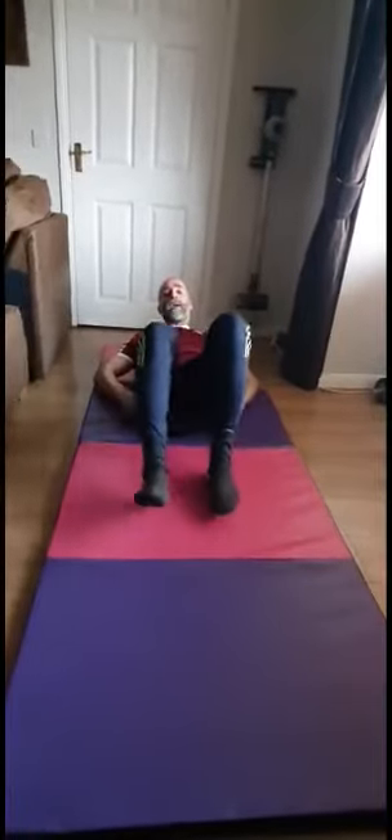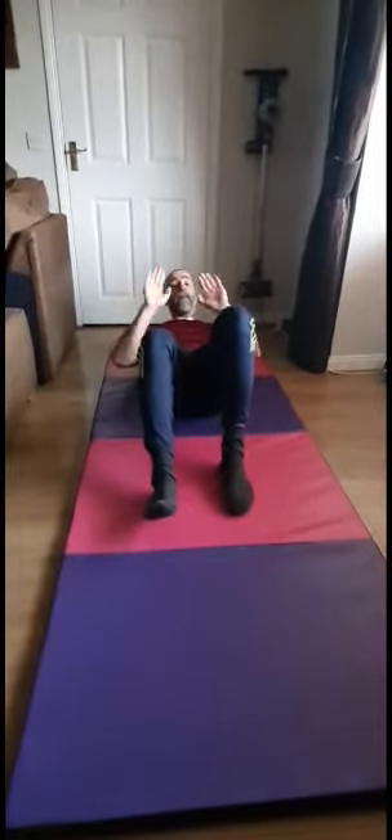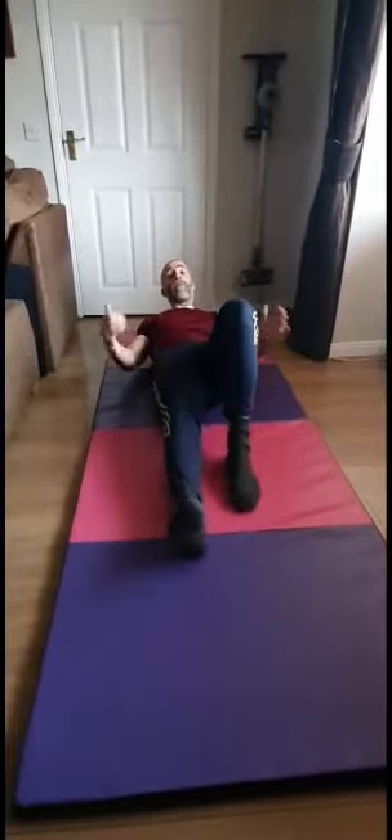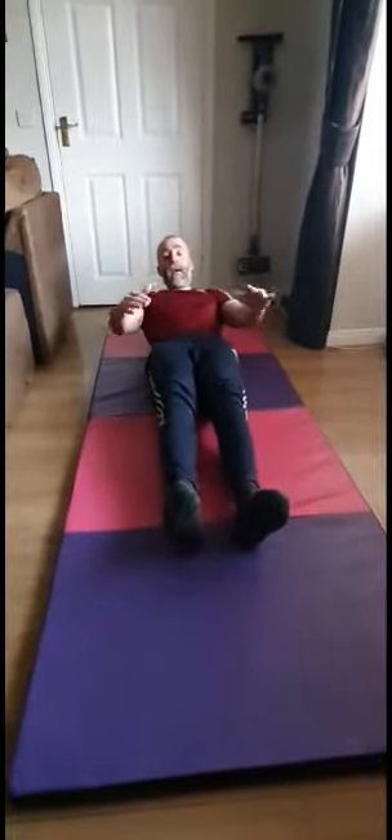Straighten out those legs each time. I'm going to bring my head and shoulders up off the floor. Bring your head and shoulders up if you can. Only if you're sore or dropping down to the floor, do the exercise on the floor with your head and shoulders down. Double leg stretch — come up as much as you can, making it hard on those abs.